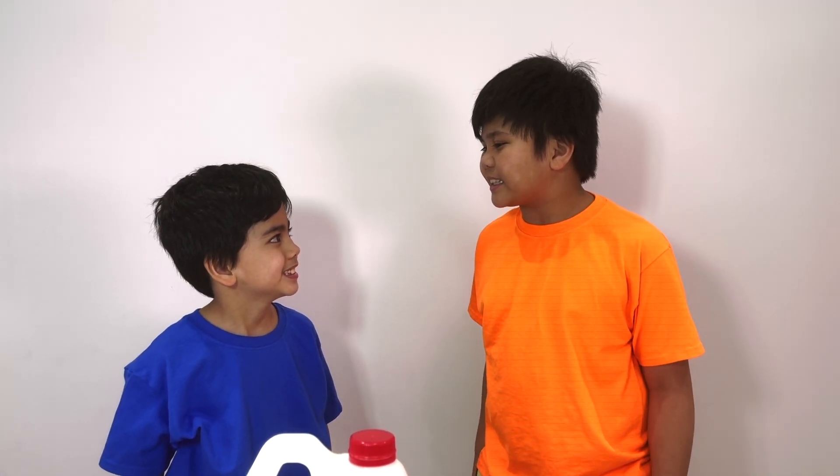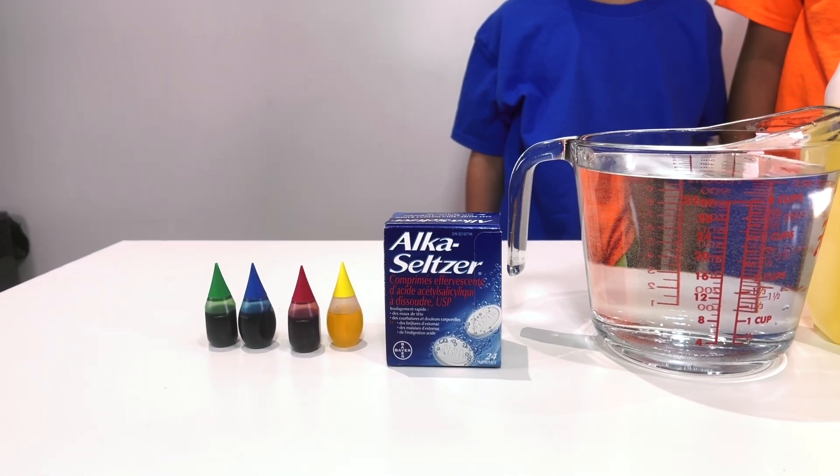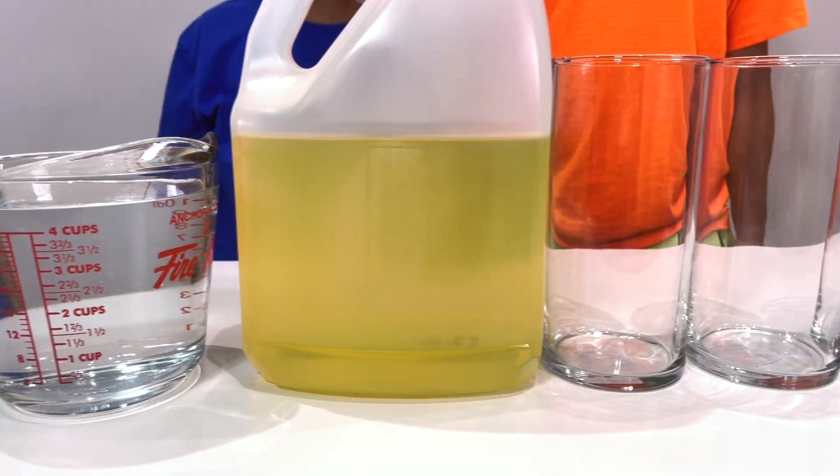Alright guys, are you ready for the next experiment? Yeah. The next experiment is the lava lamp experiment. So you need some food coloring, alka-seltzer, water, oil, and a glass.